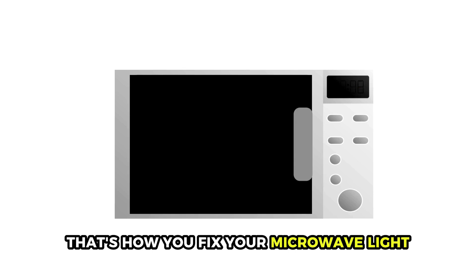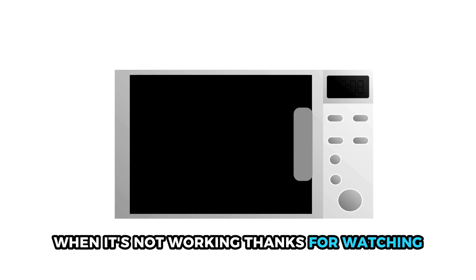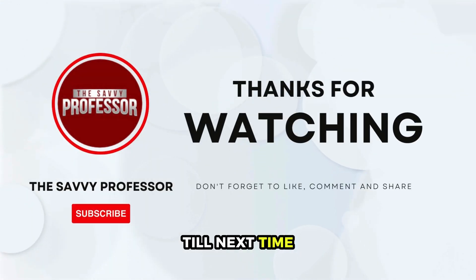So, there you have it. That's how you fix your microwave light when it's not working. Thanks for watching. Till next time.